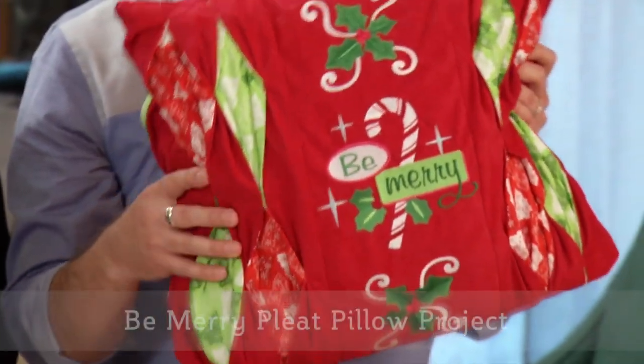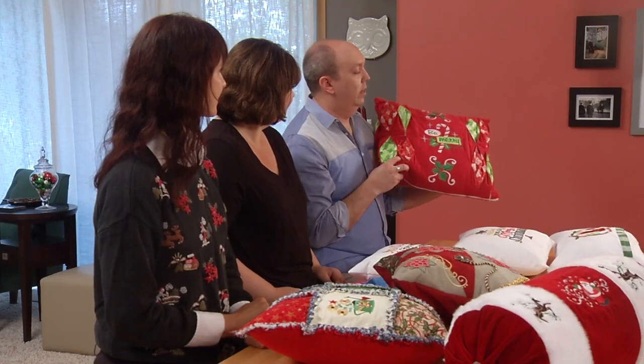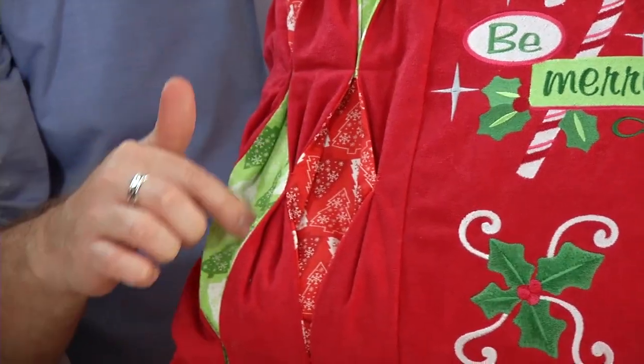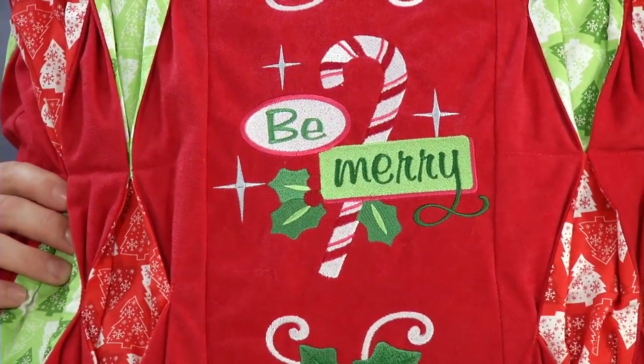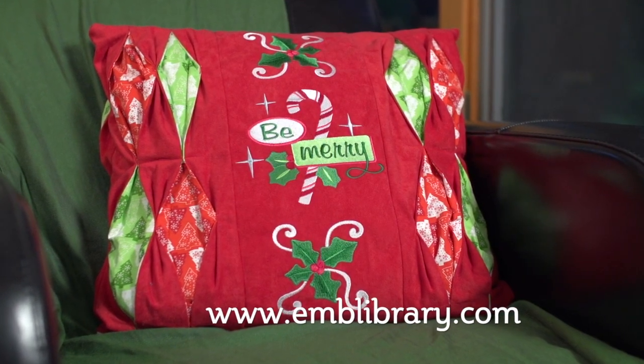I'll start with my favorite. This is the Be Merry Pleat Pillow. What makes this pillow interesting is the red fabric is faux suede and the red and green is quilter's cotton. The designs are in a retro style which work great with the pleats. You can find a tutorial of how to make this pillow on our website, www.emblibrary.com.